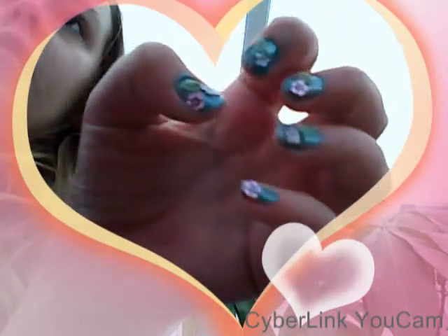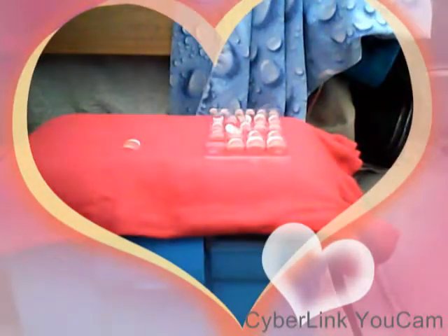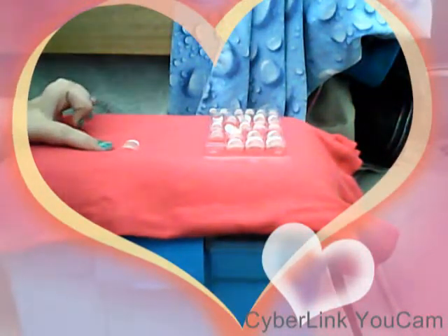Hi guys, you may want to know why the camera is like this — I'm gonna be showing you a tutorial on nails, so that's why it's low down. Also, at the end I'm gonna do a little competition for you so you could have a chance of winning a prize. This is the nail tutorial I'm gonna do. I'm gonna do it on a fake nail because I can't do it on these because I'm left-handed.